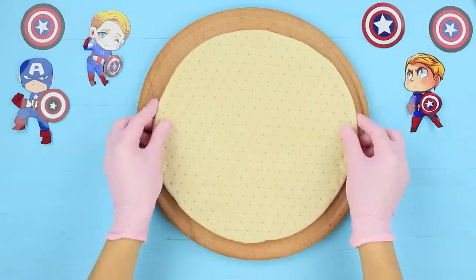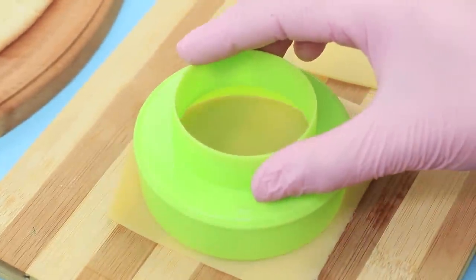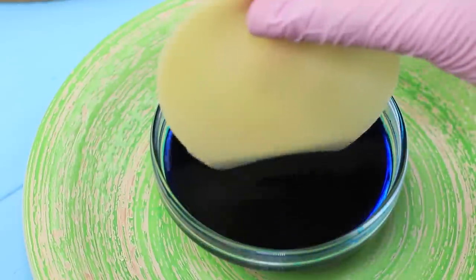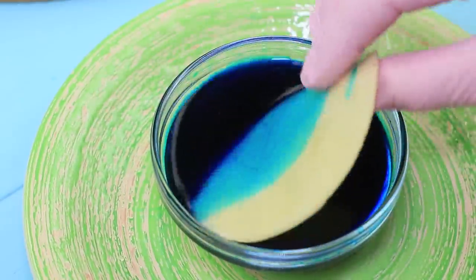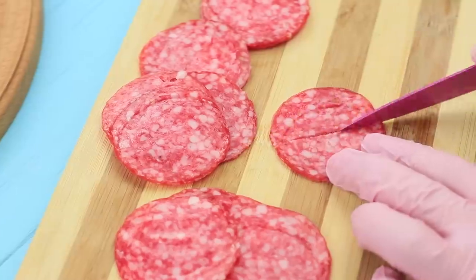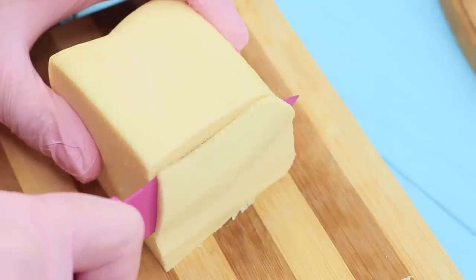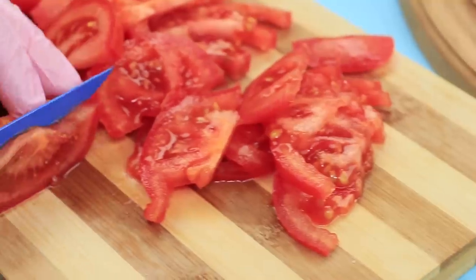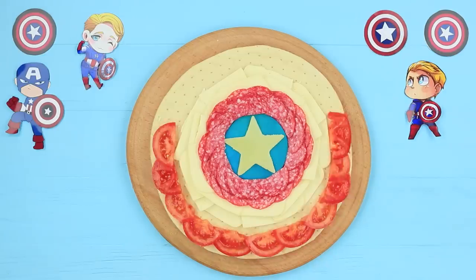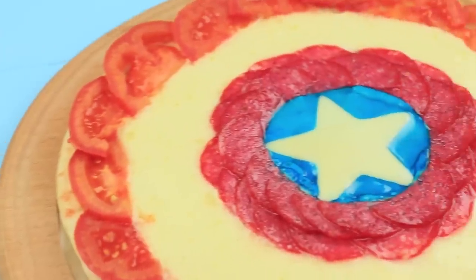To make Captain America's pizza: cover a ready pizza crust with olive oil. Cut a circle and a star from slices of cheese. Color the circle in water with blue food coloring. Place the logo with the star in the center of the crust. Put halves of salami slices around it. Slice mozzarella and put it on the pizza. Decorate the edge with slices of tomatoes. Bake the pizza for 15 minutes at 280 degrees Fahrenheit. This shield pizza looks like a million bucks!